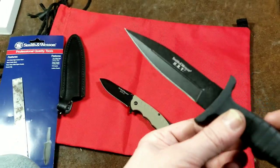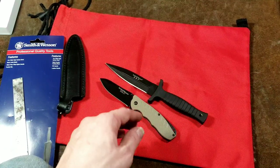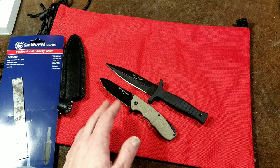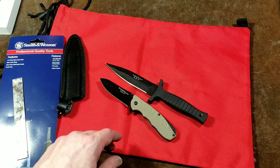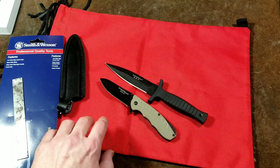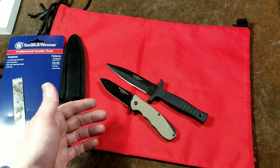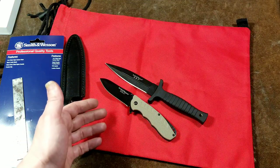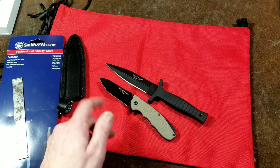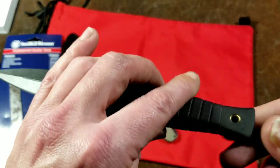One thing I'll say about the edges on these pocket knives: they come with an okay sharpening grind, but they are not like a very fine hand grind where you've used five different stones to get a super sharp edge. They just come with general utility, acceptably sharp edges. Anybody who really wants a nice sharp knife will need to sharpen it themselves. These are fine but they're not the greatest.